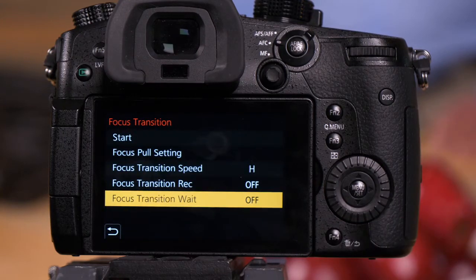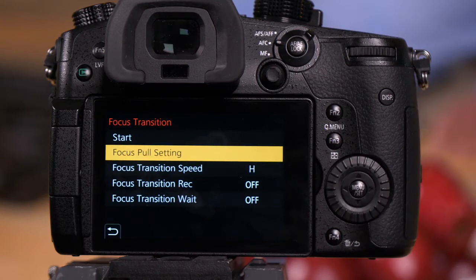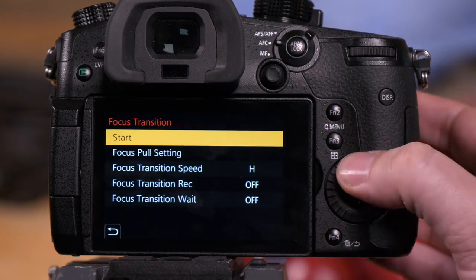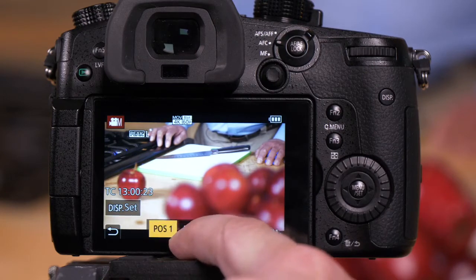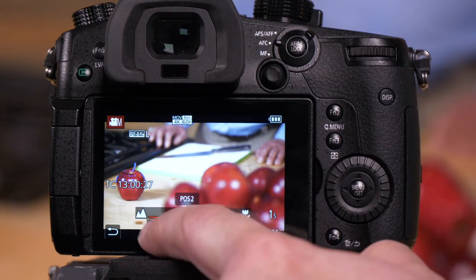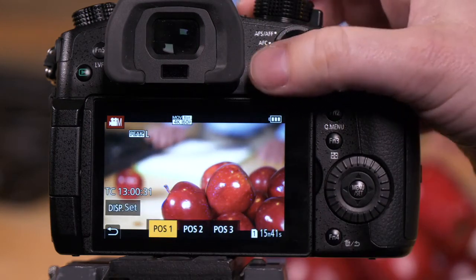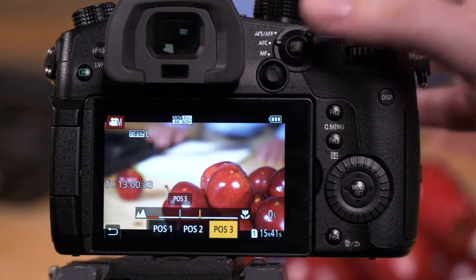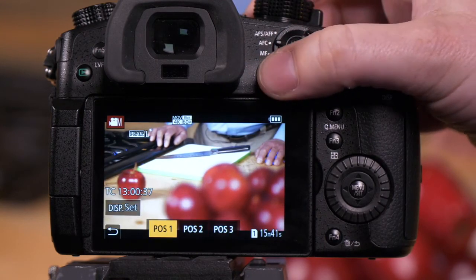In this case, we're going to go through all three focus positions, so we're going to do a manual focus pull with me operating it. Go to start. Once you have start on the screen, you'll see position one, position two, and position three. As I touch each of them, you'll see it change the focus point. If you don't want to use the touch screen, you can also use the joystick to select. In this case, I'm going to use the touch points on the screen.